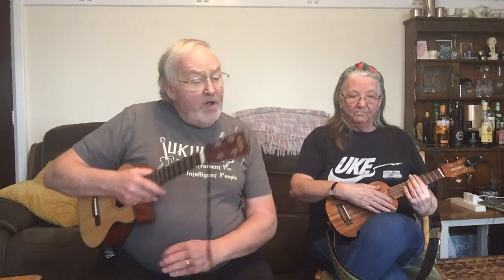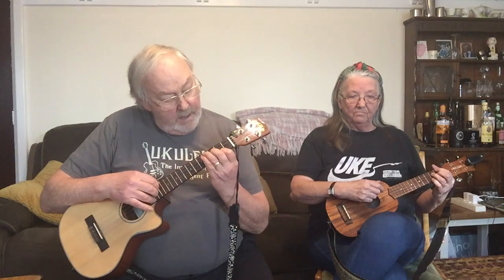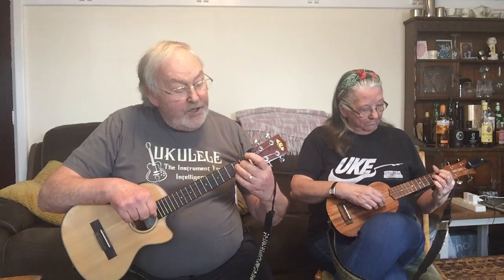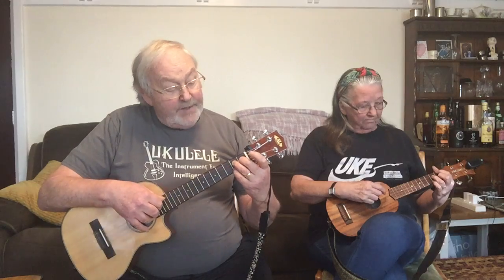That's nearly the verse completed. After that little run we need a D diminished, which is 1 2 1 2. It's actually a G seventh with the G note sharpened — there's only one semitone difference between a G seven and a D diminished, but it just gives it a little lift in the accompaniment. That's the end of the verse.